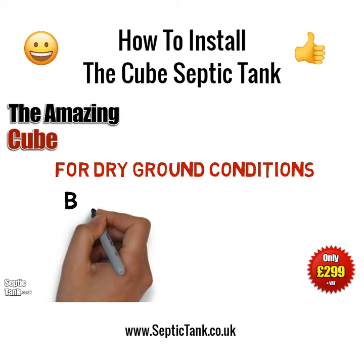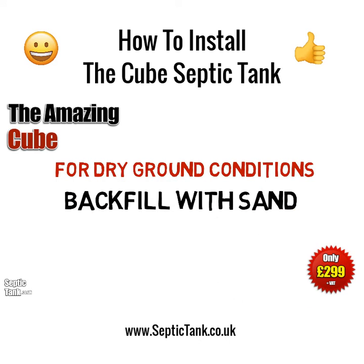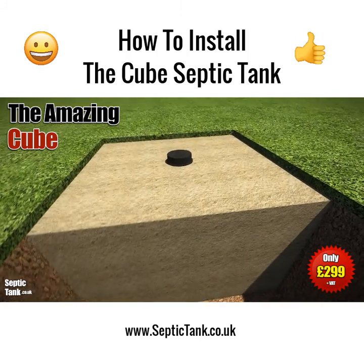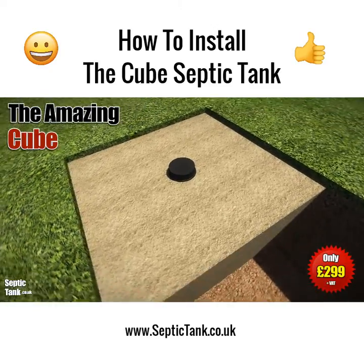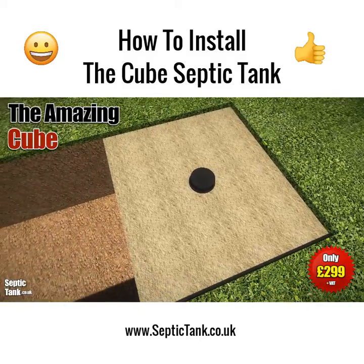Once you've done that, you need to ascertain whether you've got dry ground or wet ground conditions. If you've got dry ground conditions, then you need to backfill with sand or granular backfill — something like 20 to 30mm shingle — which will absorb any water pressure and stop it popping up out of the ground.